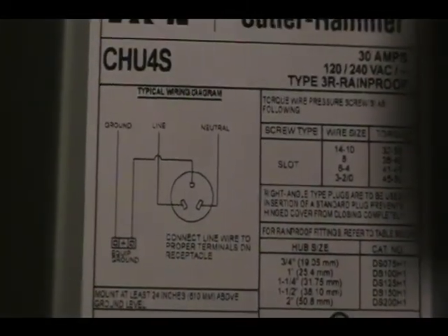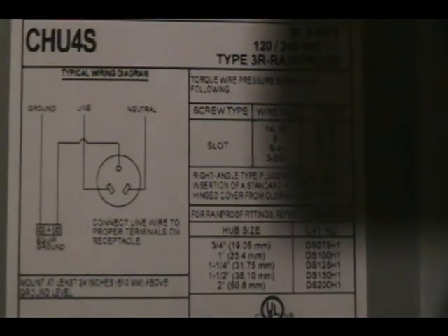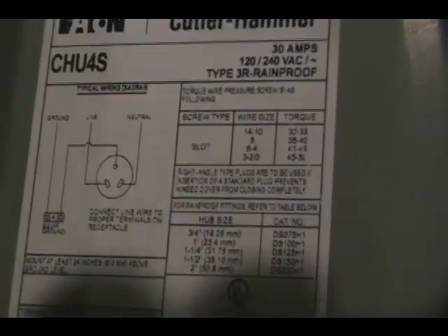Go ahead and hook up these wires. I've got a black wire, a white wire, and a copper wire. The neutral will be the white wire, the line will be the black wire, and then the ground wire will go over to the box and ground there. So your ground is on top, your neutral is on the right, and your hot leg is on the left — just like it shows in the diagram. Remember: the black wire is your hot, the green is ground, and the white is neutral.